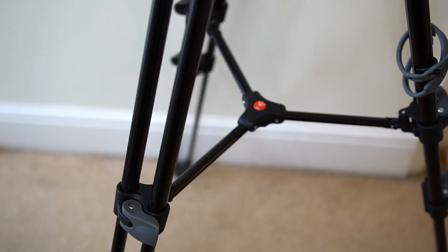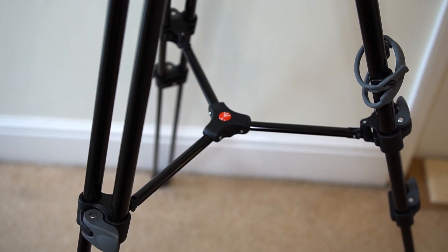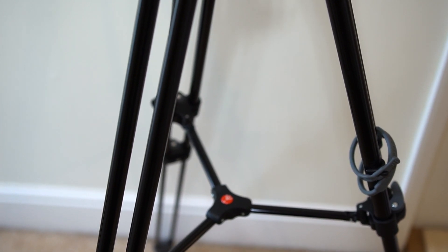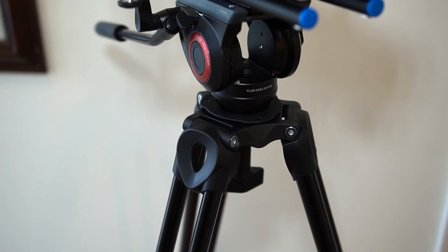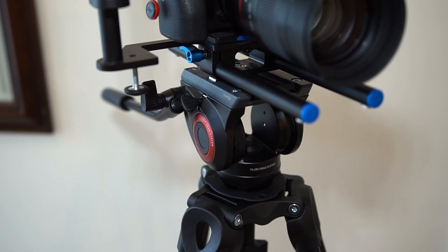It's a legs and video head package. Comes with the central support for extra stability and a little rubber cable on the side to keep everything together, with double extendable legs probably up to about 170 centimeters. I don't use its full height but it's very easy to unclip and extend.